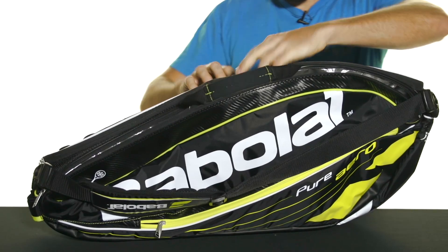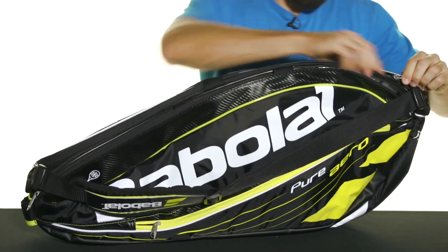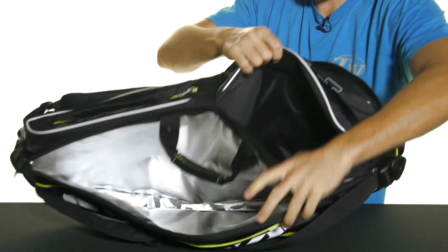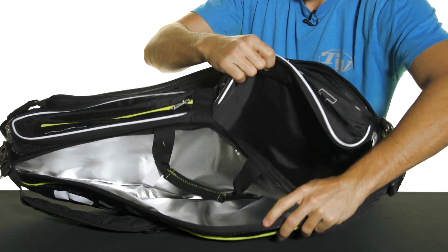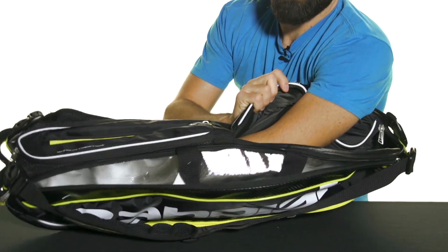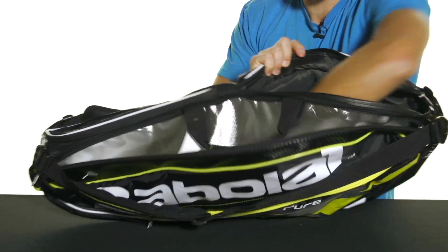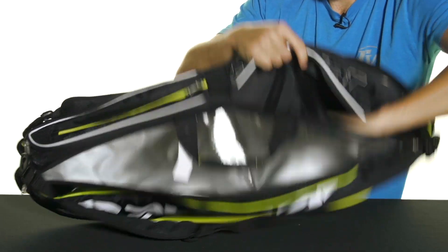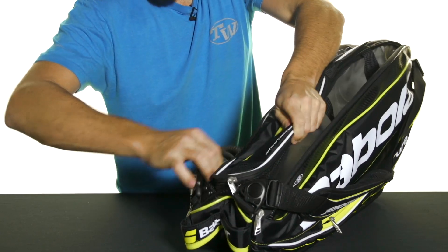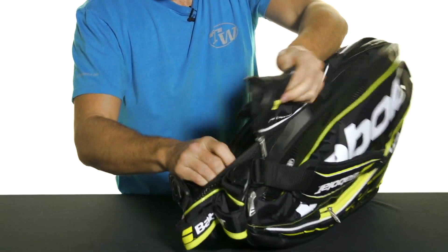It fits up to six rackets total, and then this middle compartment has some nice features that I like from this bag series. When you open it up, it's kind of tough to see from the top — it's got kind of an L-shaped entry, but this goes the whole length of the bag. So this is your big middle compartment.